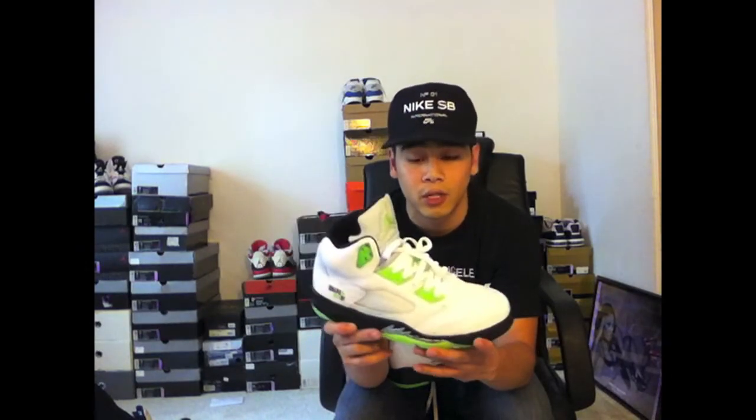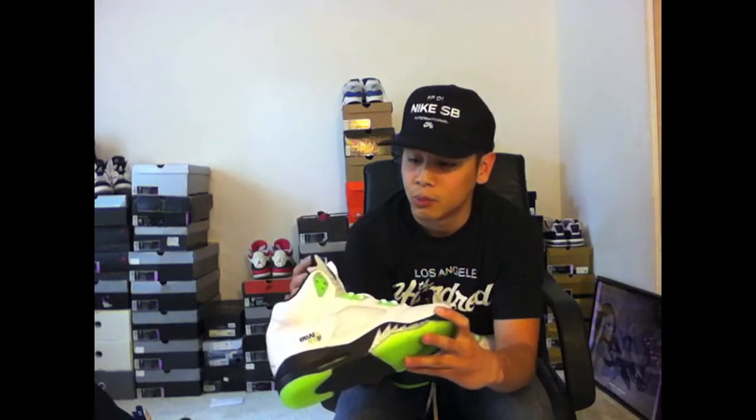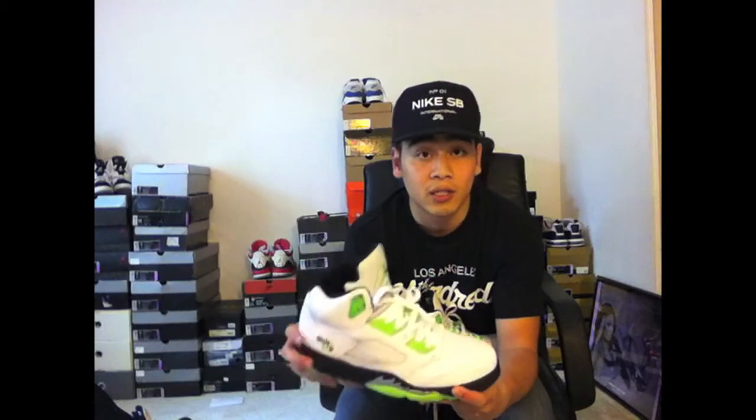Let me know what you guys think of this shoe. If you're new to my channel, definitely check out my other videos. Everybody just like, comment, subscribe — leave me some feedback. Really appreciate it. I'll see you guys on the next shoe review.